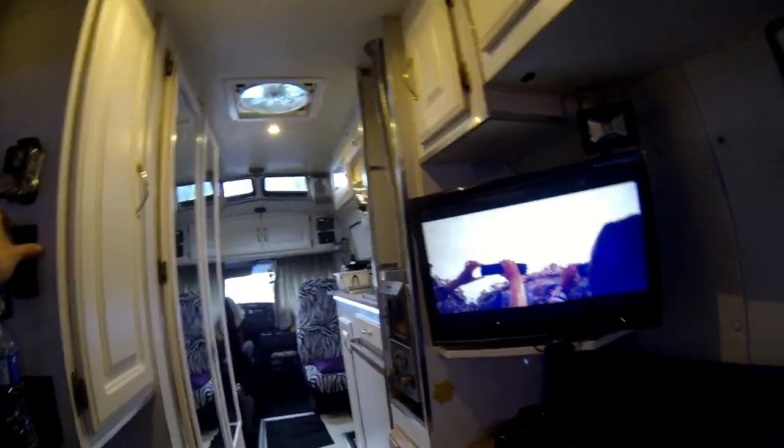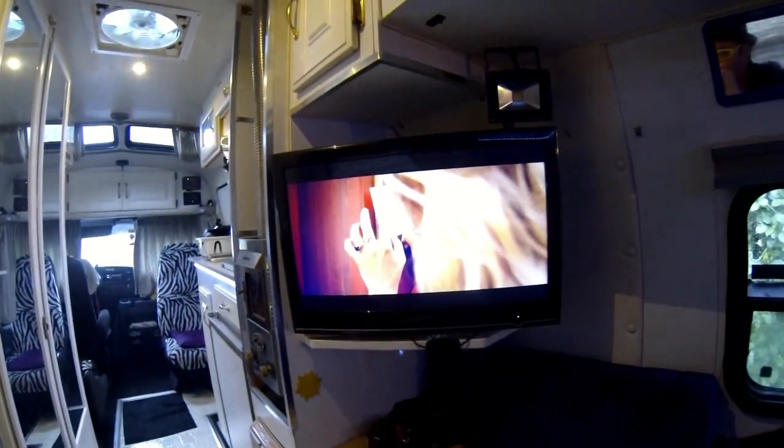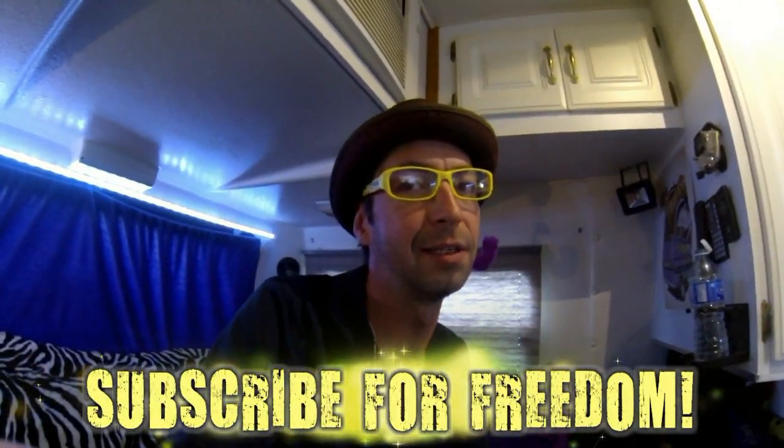I don't know if you can hear that bass on the video, but if you're listening through a sound system you'll probably hear it. If you're just listening on your laptop, you won't feel the rumble. So yeah, those are my toys. I think it's essential to have good entertainment, especially in the wintertime when you're living in an RV. Fireplace, TV, surround sound — life's pretty good. Rest in peace, Chris Farley. We love ya.